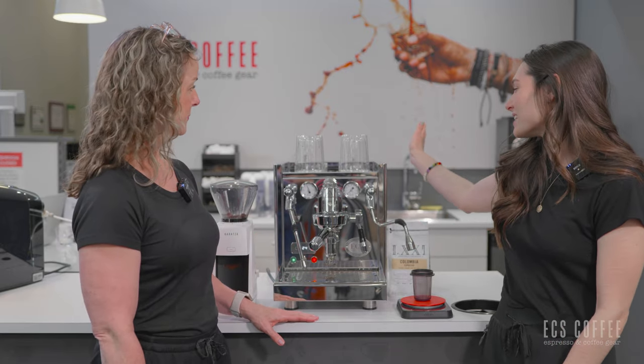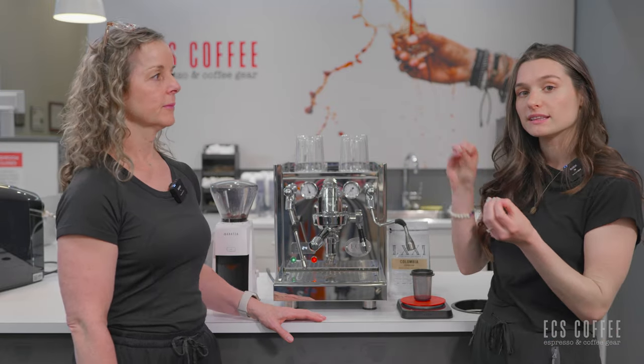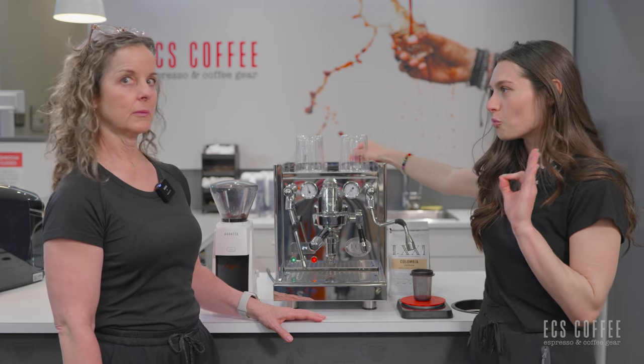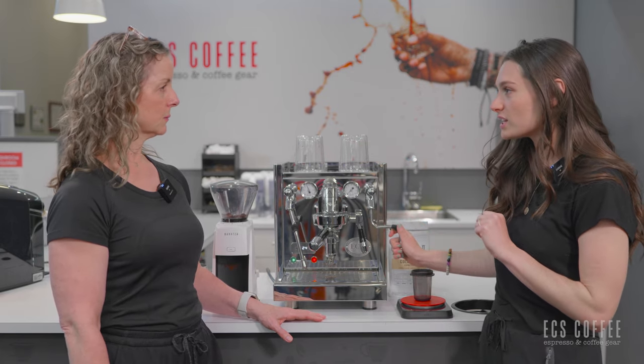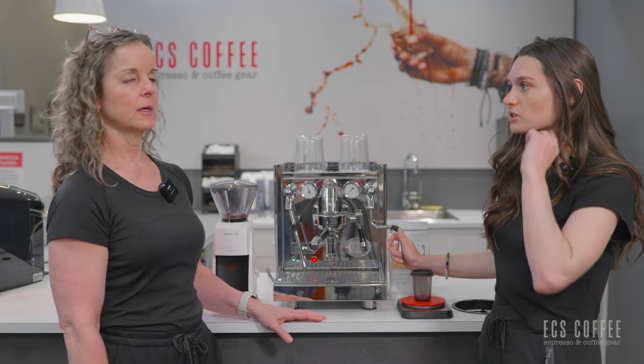This machine has two options for water. You can either plumb the unit in — it comes with that little hose connection — or you can use the massive three-liter water reservoir that is in the machine. So you won't have to fill it up all the time, even if you're doing Americanos every day, which is awesome.